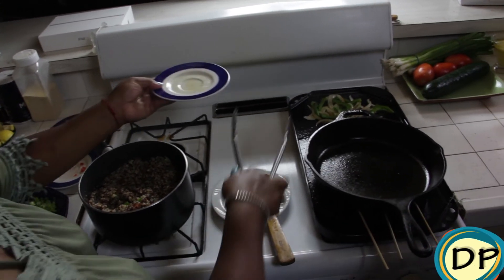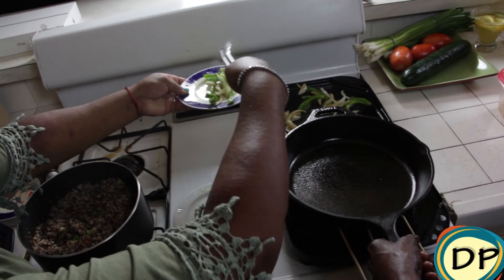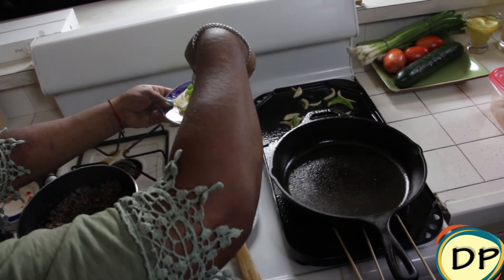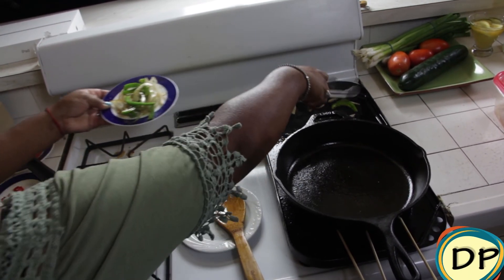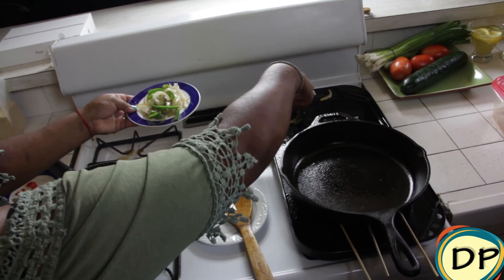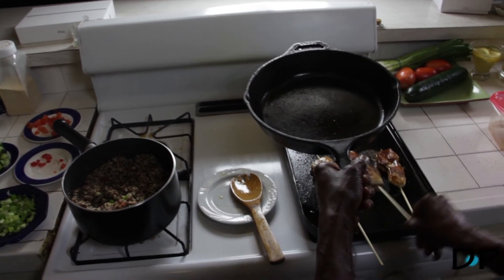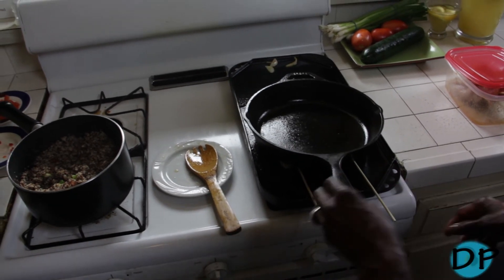Is it okay to take the vegetables off? Yes. Alright, so I'll take the veggies off. I'm going to flip our chicken skewers over again — we have a nice little caramelization going with them. That looks great!